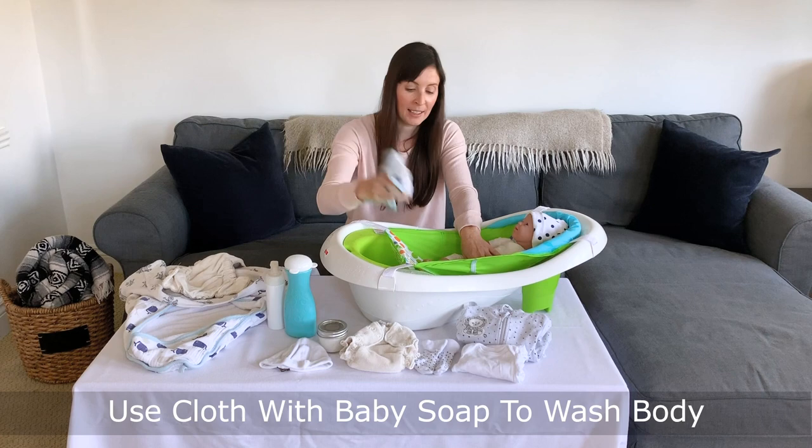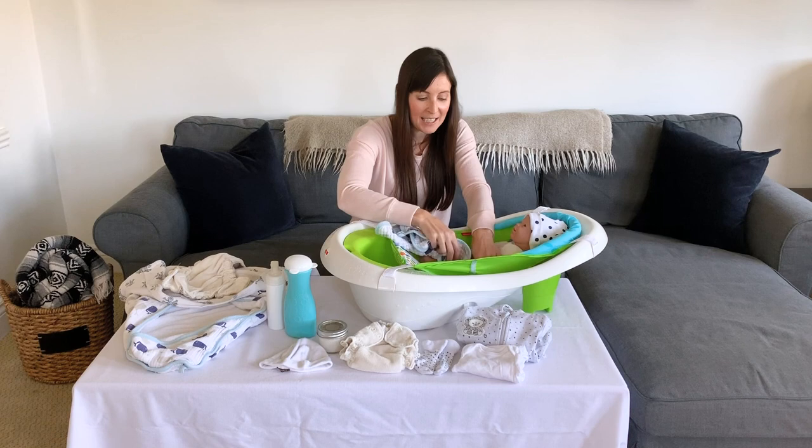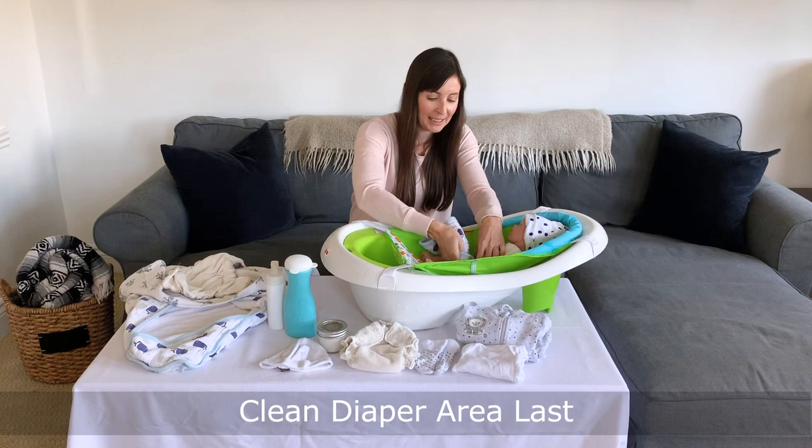I'll get my cloth, get it wet, and get some more soap. I'll clean off my baby's chest, rubbing along their arms and under their armpits, opening up their little hands. Then I'll clean their legs and down to their feet. I'll support their chest to roll them to the side and wipe down their back. And finally, last but not least, I'll clean off their diaper area.